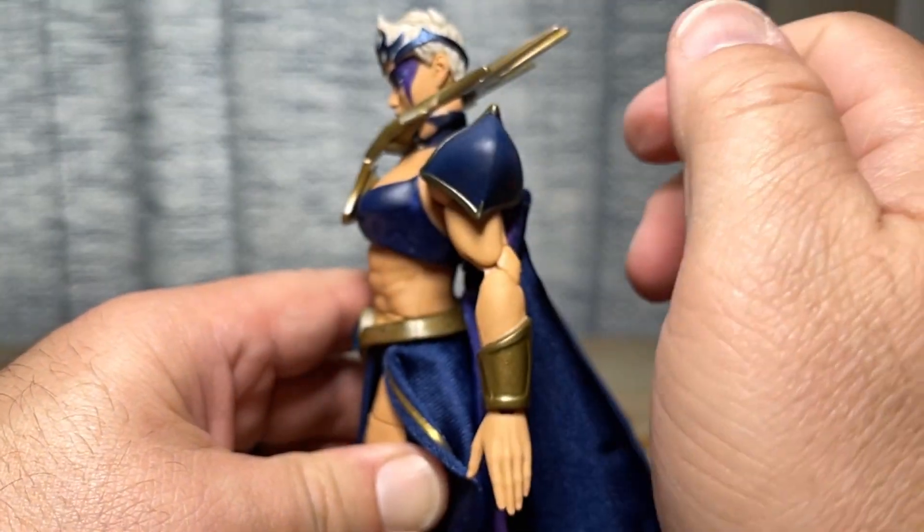Now this is the Revelations Skeletor, but I just have a different head put on him because I've never really liked that Revelations head. And she even stands taller than old Skeletor right there. She's looking pretty nice and pretty intimidating. I think she's going to have some really good shelf presence. So let's get her into some backgrounds and into some poses under some lights and see how she poses up.